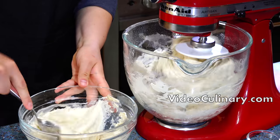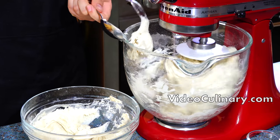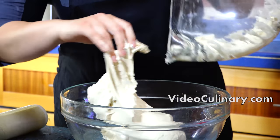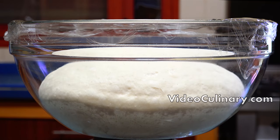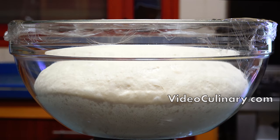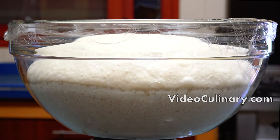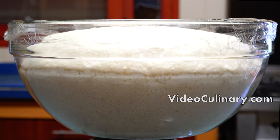As the dough is coming together, add the fermentation starter in chunks. Knead for about 5 minutes — the dough should be moderately loose. Transfer the dough to a bowl, cover with plastic wrap, and set aside at room temperature for one to one and a half hours. The dough should increase in volume by four to five times.